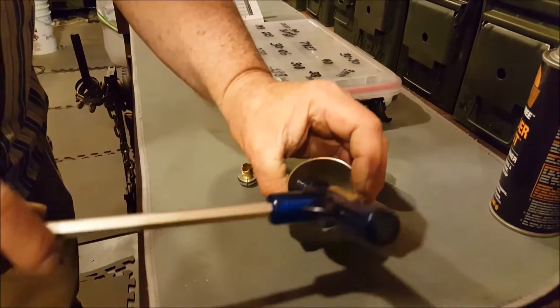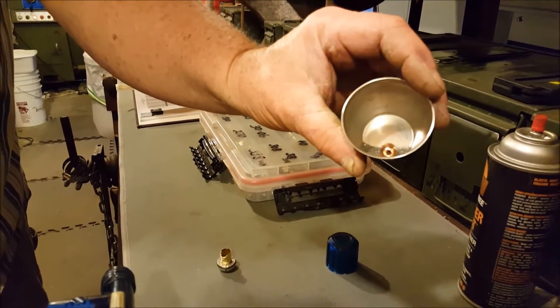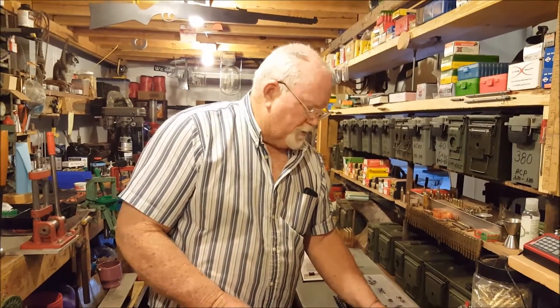Our bullet is out. We pull it out and you can see the bullet is separated. We put this aside, and now we have our powder and our bullet saved — that's why you pull a bullet on a loaded round. Thank you for watching; we hope this has been informative.